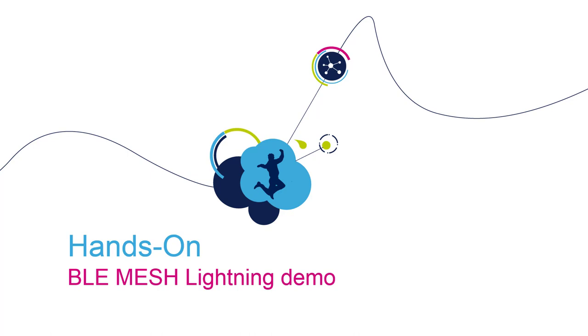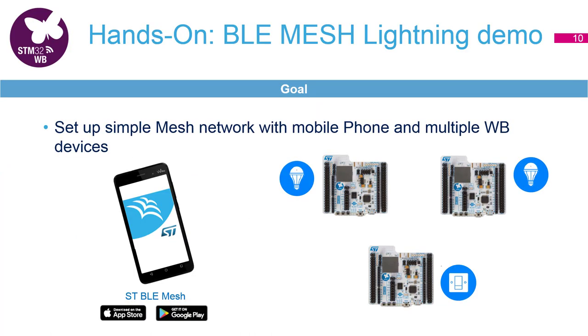Let's now move to the hands-on part. We are going to set up a BLE mesh network with three nodes. Two of them will act as light bulbs and one will be a light switch that controls these two.